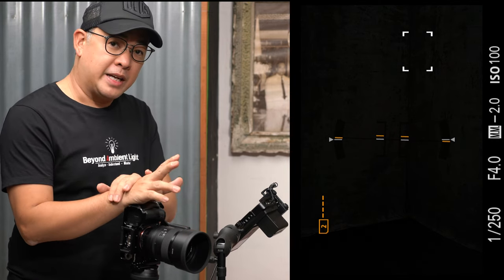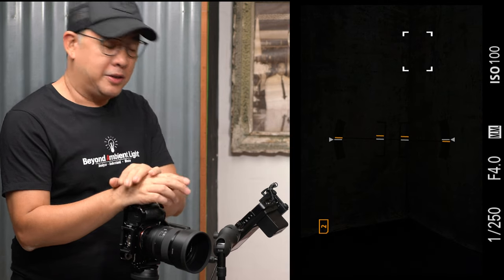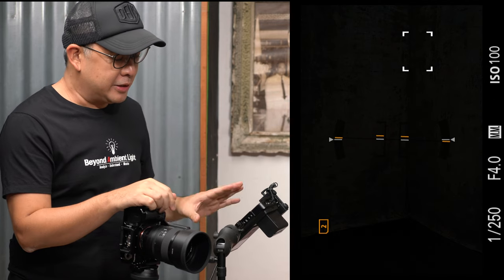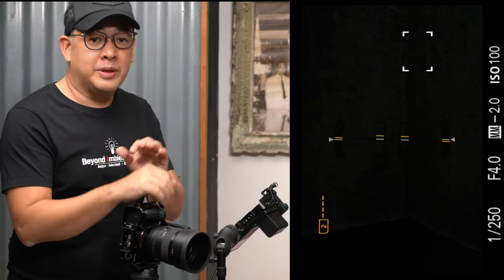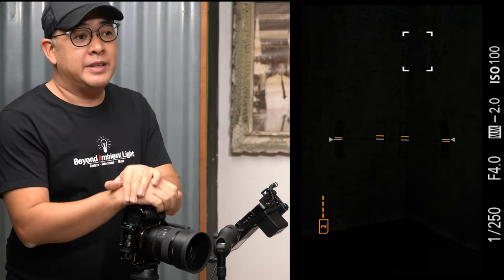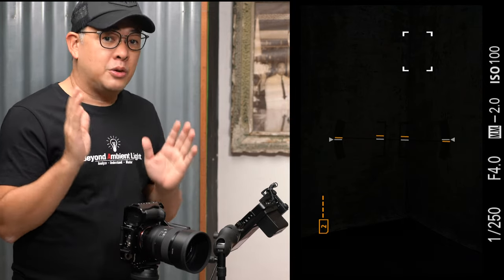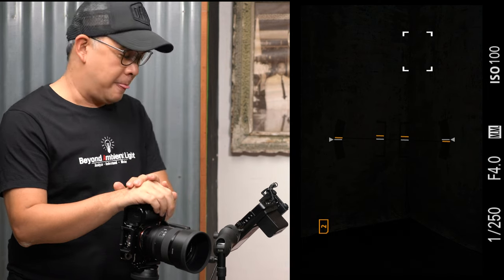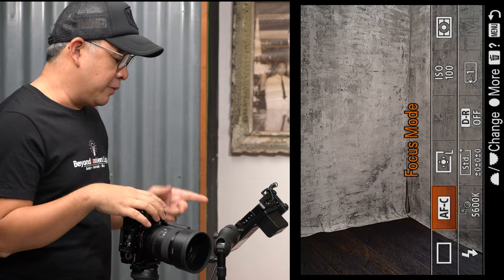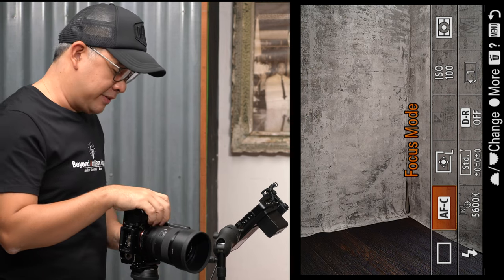So 1/250 is my flash sync speed, f/4, ISO 100. I have an external recorder — the Atomos Ninja V — connected to my camera, which allows me to show you a live view of everything I'm shooting. Basically, everything you'll see from here on is straight out of camera with no editing done. Now let me turn on my flash and check my white balance, which is set at 5600 Kelvin because both lights are daylight-balanced at 5600 Kelvin.